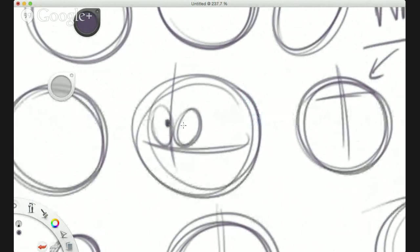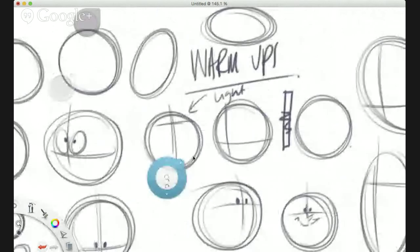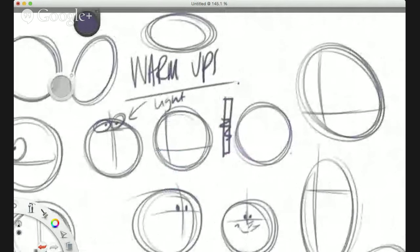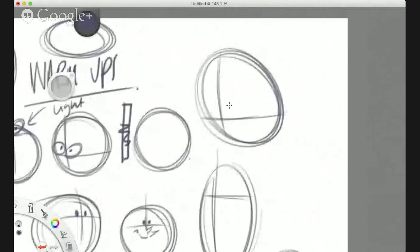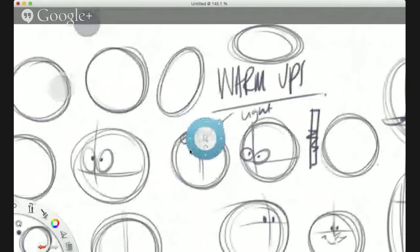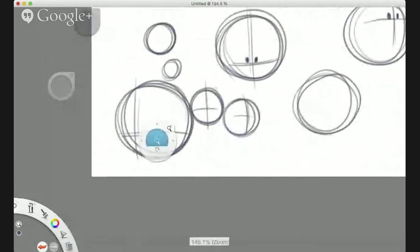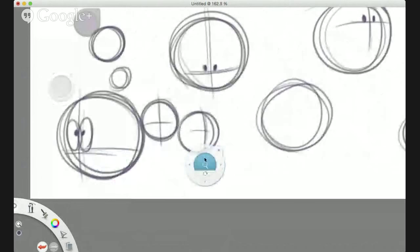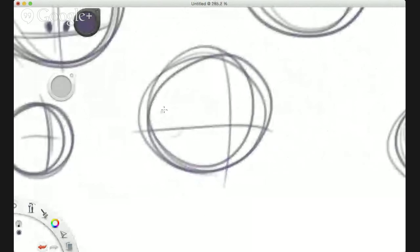Experiment with shapes and sizes for the eyeballs. Everyone looks a bit surprised here. This one has got no shape to it — just a couple of dots. It's just a style. You can put them a little bit closer together or a little bit further apart.